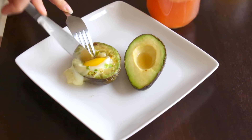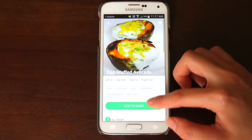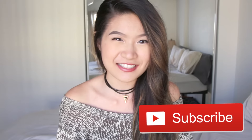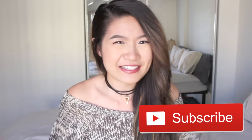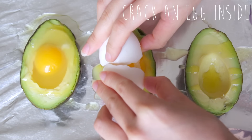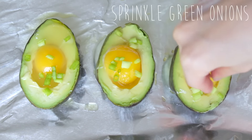For breakfast we had avocados stuffed with eggs and some green onions. It was definitely a learning experience to make. When you put the eggs in the oven, you keep thinking they're not cooked because of the way it looks, and the eggs create some weird rubbery skin on top. I put them in for half an hour, finally took them out, and they were very well done — but they still tasted good with some salt and pepper on top.